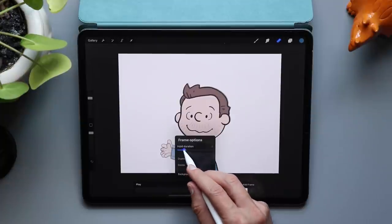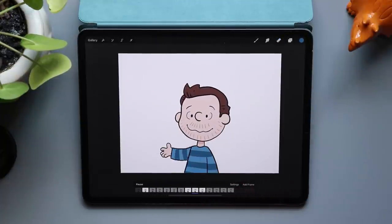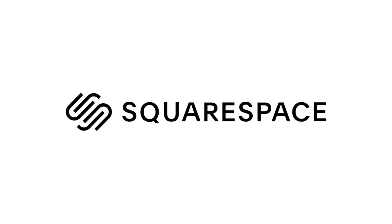I'm going to turn on my frame hold again for frame one and frame four and see what this looks like now. This is coming along — I really like this. We need to add a background. Before we do that, I do want to thank today's sponsor, Squarespace.